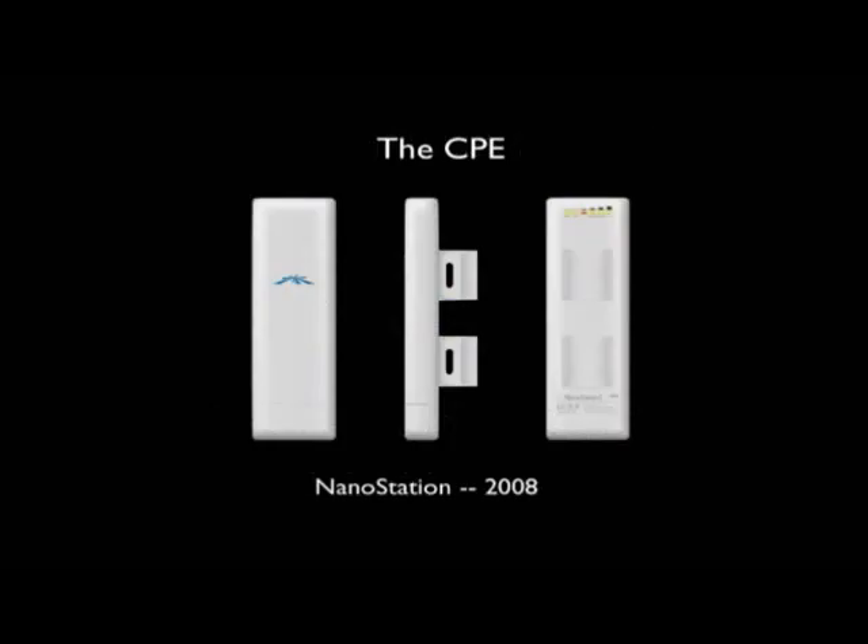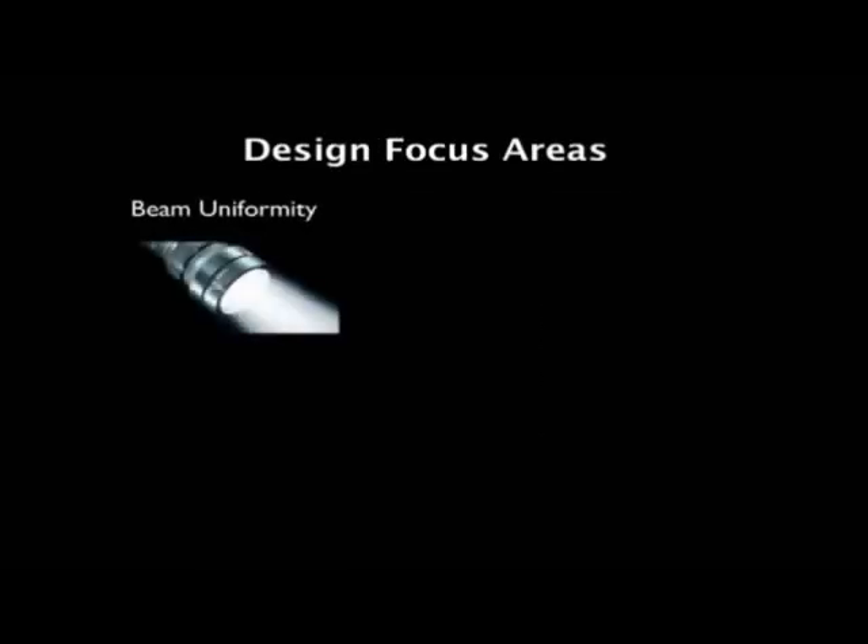I talked about the CPE NanoStation in 2008, and this has done very well. We've sold millions and millions of NanoStations worldwide, but the design has been bugging me for the last couple of years — it's not quite perfect, and we aim to make perfect products. So we wanted to redesign. One of the things I didn't like about it is it had a very wide azimuth pattern, which isn't good for spatial filtering. We're in the unlicensed bands, there's a lot of noise. You want as tight a beam as possible at your CPE to spatially filter out any interference and make your networks more robust and more scalable. So I knew we had to improve the beam directivity and ideally make it uniform.